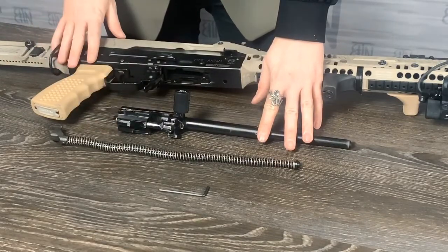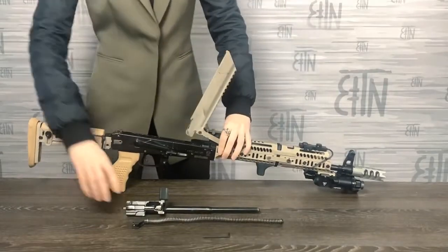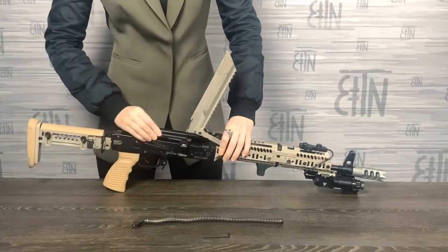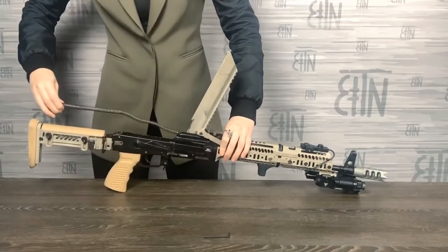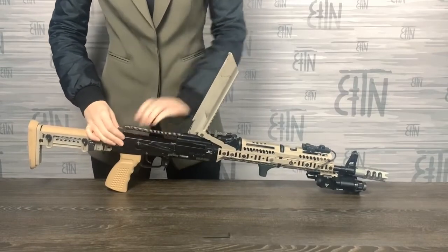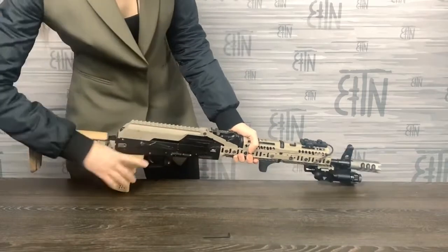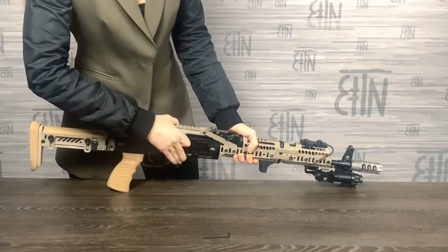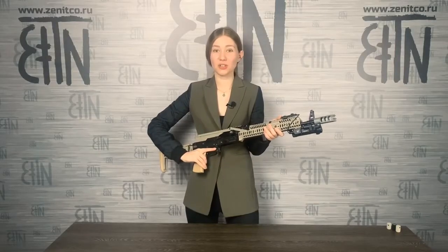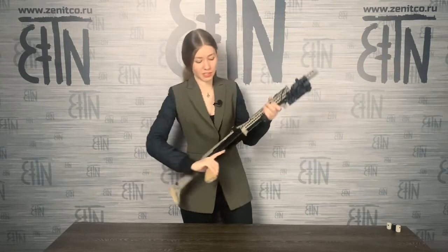Next, I can assemble the rifle. I've just finished the installation process of the RP-1 charging handle on AK-74M. As you see, it's quite simple.